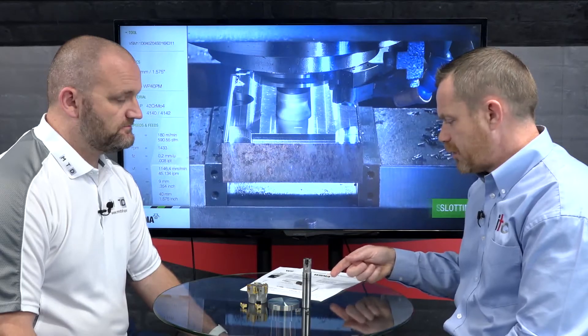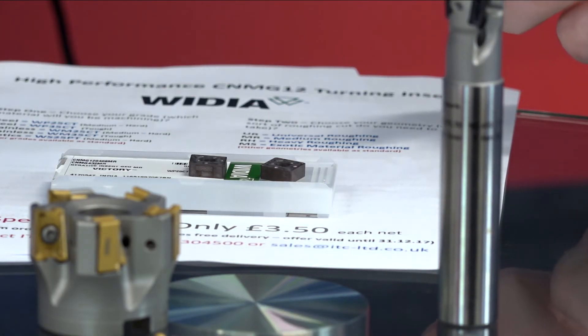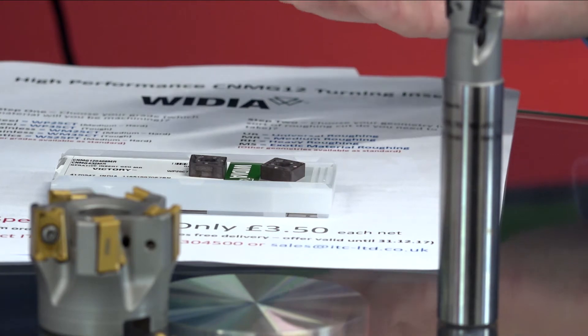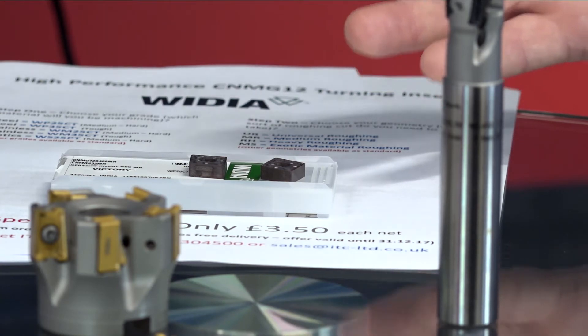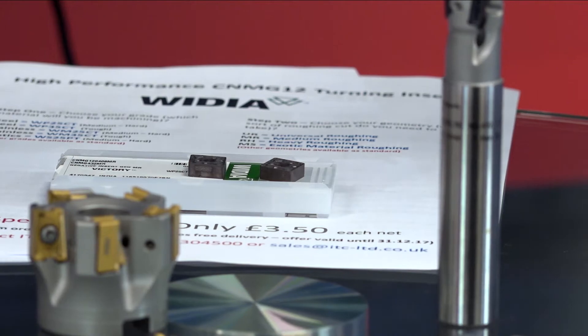What this promotion is saying is: give us a go. The grades are available and a box of 10 inserts is £35 — that's £3.50 an insert. The idea is to get it on your machine, give it a go, see that the grades work and that the performance is there, and hopefully go on to buy them long term.